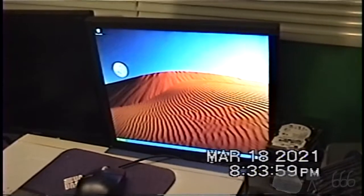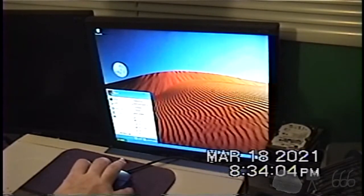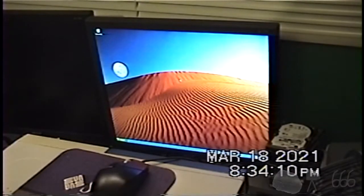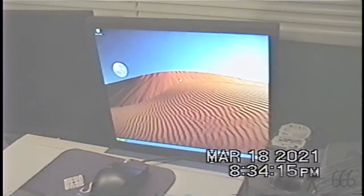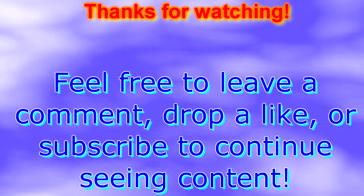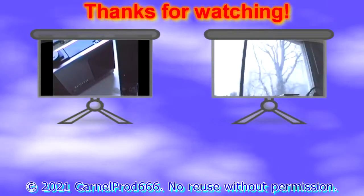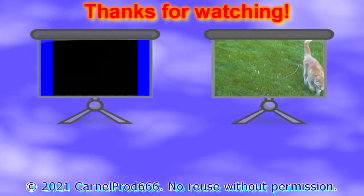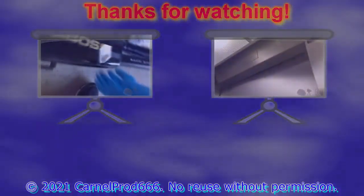For this — so thank you for watching, and if you've got a comment feel free to leave it down below. I'll see you next time.